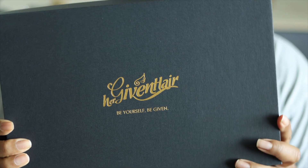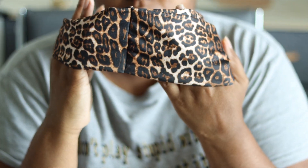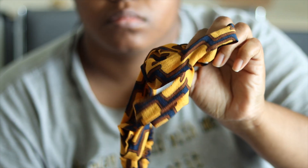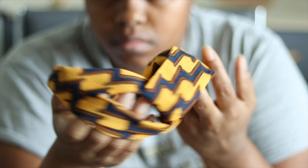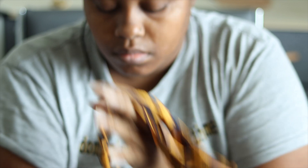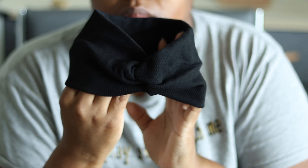Hey y'all, welcome back to another video! I have the pleasure once again to work with Her Given Hair, and this time it's a half wig. They gave me these headbands and they're so pretty. As I showed you on the other video, I was able to use the headbands for those as well. I really wanted to keep this wig for myself, but I said no — I want to really show both perspectives: doing the wig on my head and doing a half wig on another head.